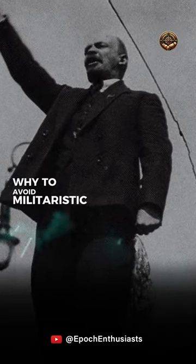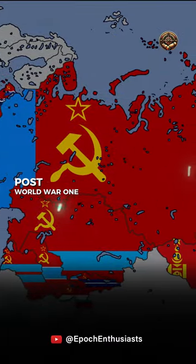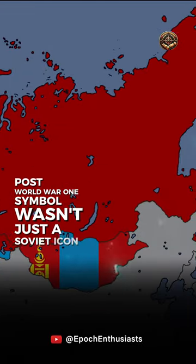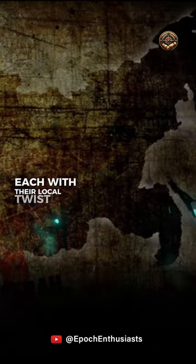Lenin scrapped a sword from the design to avoid militaristic undertones. The focus was on labor unity, not war. Post-World War I, this symbol wasn't just a Soviet icon — it echoed worldwide, becoming a beacon for communist movements, each with their local twist.